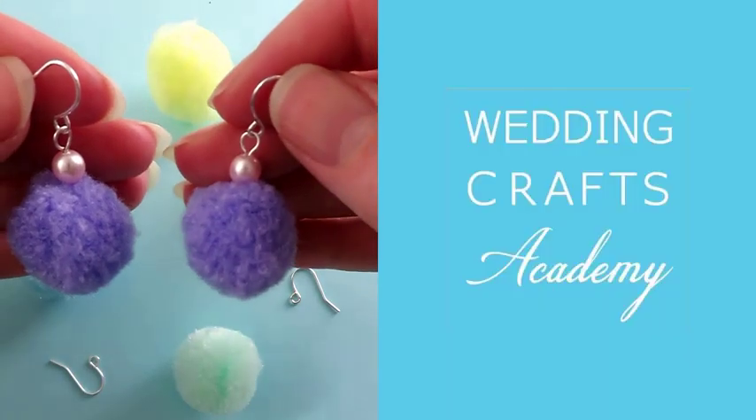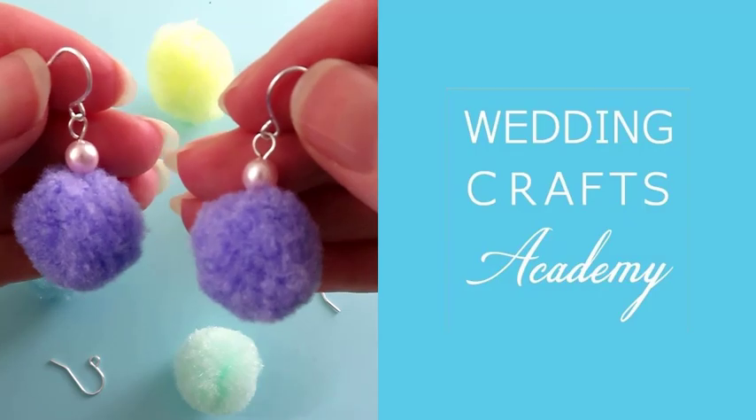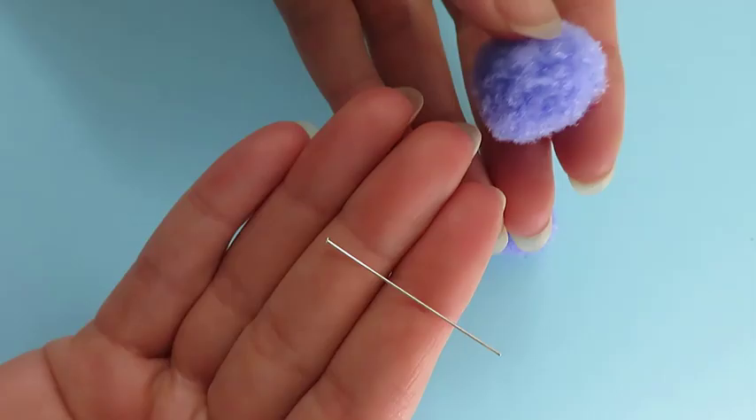Let's make earrings with a fun element today, perfect for parties, festival-style weddings and hen-doos. We will be using fluffy pom-poms, which you can purchase in craft stores or online. You will need jewelry-making components called headpins as well.